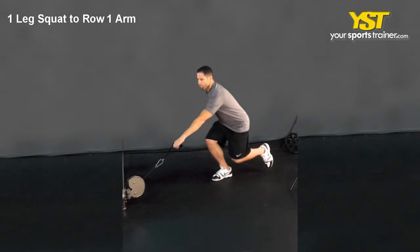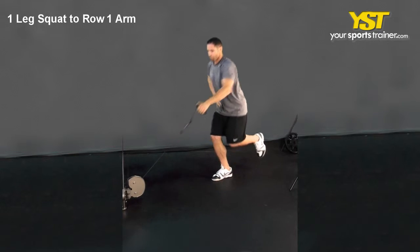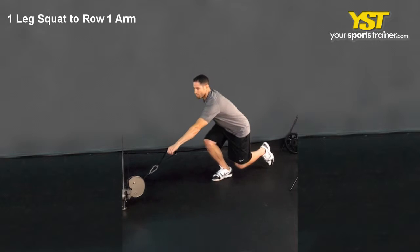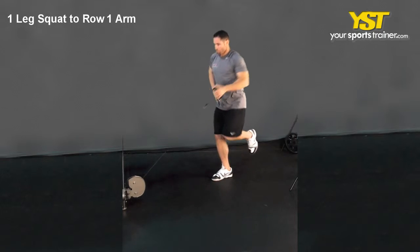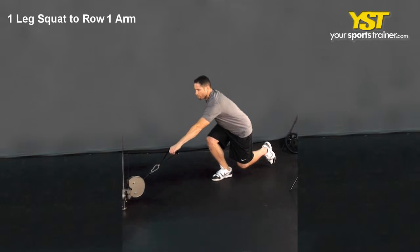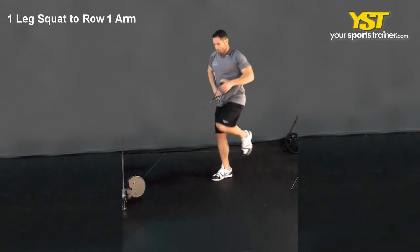This video clip shows how to do the one leg squat to row one arm exercise. Stand balanced on one foot and lift your other foot directly beside it, facing the cable machine. Grasp the cable handle with your opposite arm and extend it at chest level.